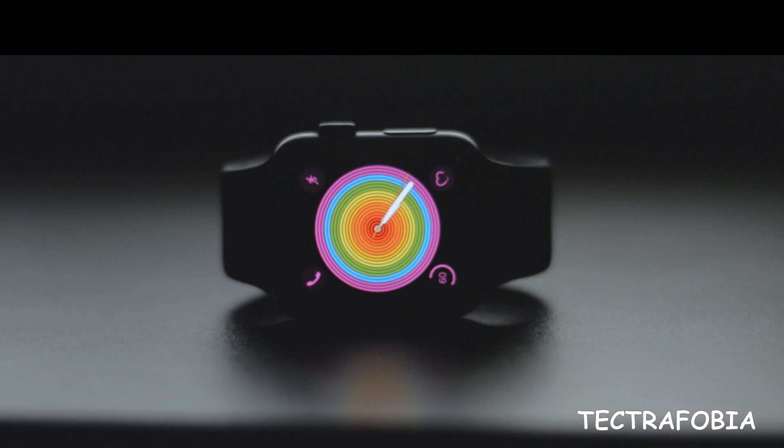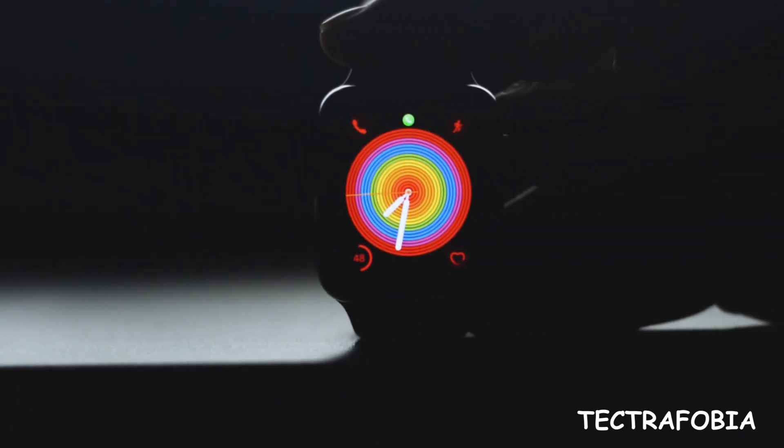Hey guys, welcome back to Tektoraphobia. We have an Apple Watch Series 3 review on its moreover and personal perspective view.